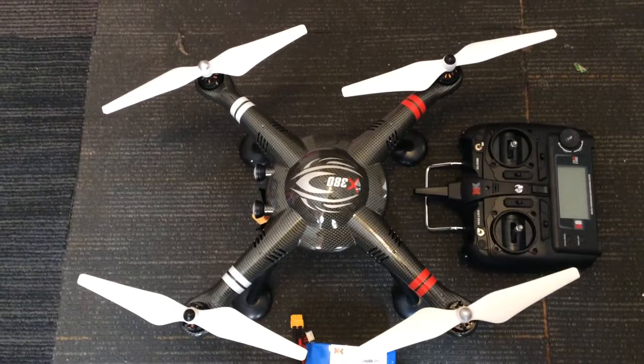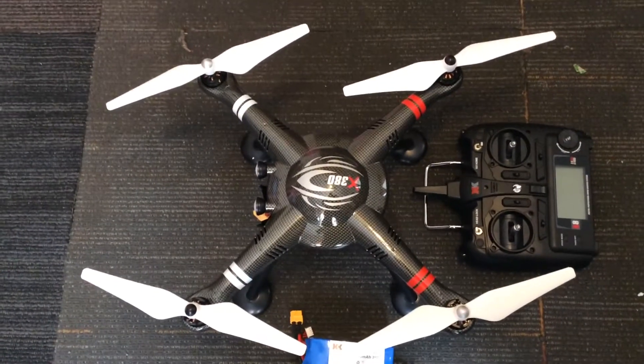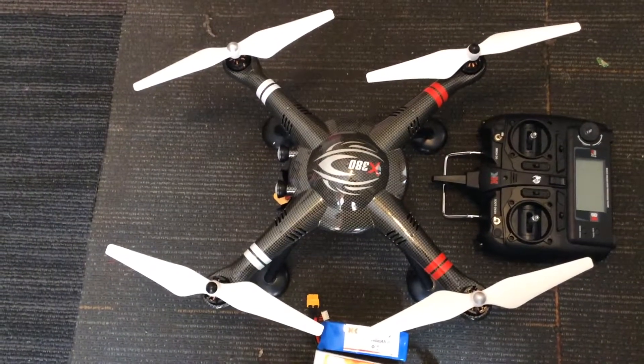I'm charging two of the Hubsan batteries as we speak. Got them on eBay for $22.99 best offer — got one for $18 and one for $22, so two for about $40.